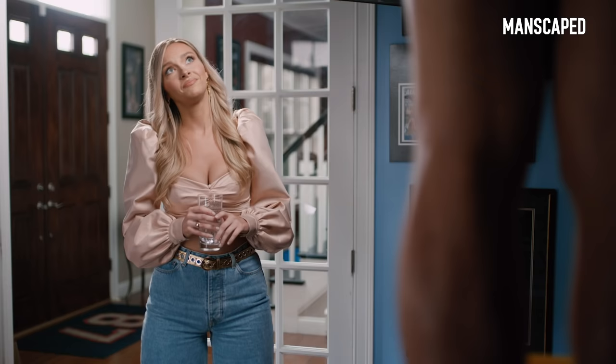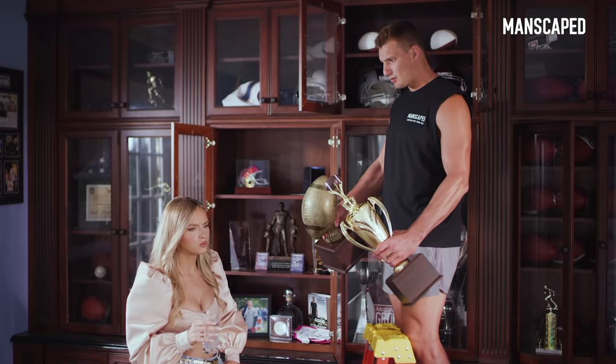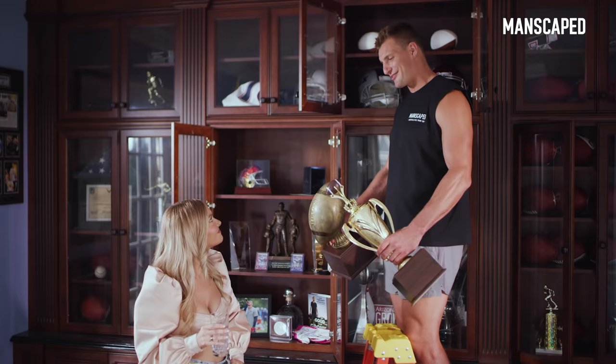Do you think it's weird that one is bigger than the other? Totally natural. I think they're perfect. Oh, phew.